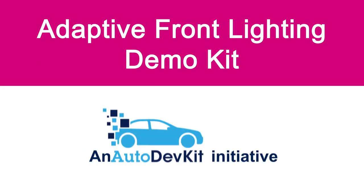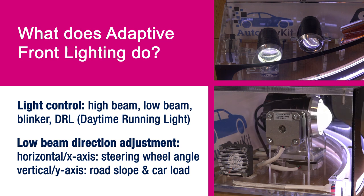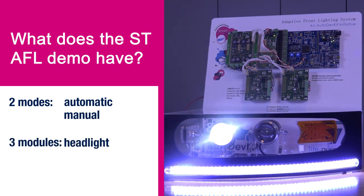Our demo illustrates our comprehensive solution for motorized adaptive front lighting LED headlights. The solution is able to adjust both the position of the headlight on the X and Y axes and modify the intensity of the headlights. The system is able to work in two modes: an automatic mode which simulates a trajectory along a road, and a manual mode which follows the direction of the steering wheel.